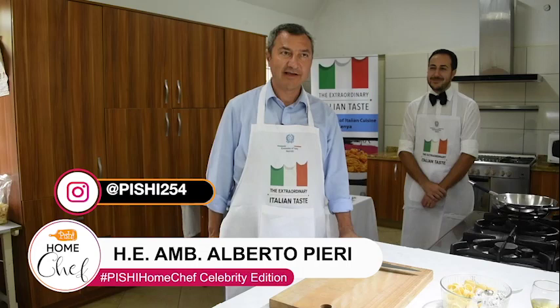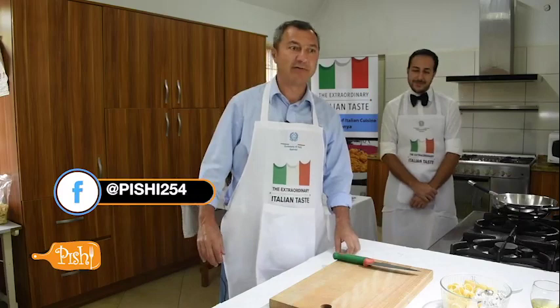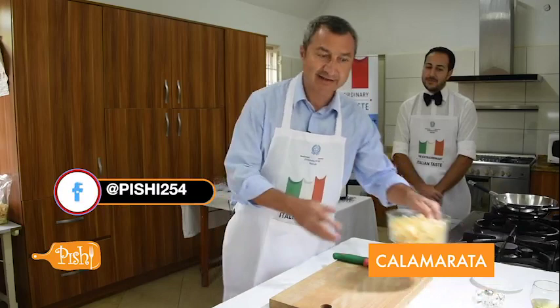Good morning. I'm the Italian ambassador in Kenya, here in the residence of the Italian embassy. We are here today to prepare a recipe, a typical Italian recipe, within the framework of the World Week of Italian Cuisine in Kenya, celebrated all around the world by our embassies and consulates. We decided to choose a very typical dish from the south of Italy, in particular from Naples.